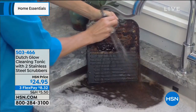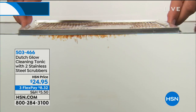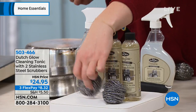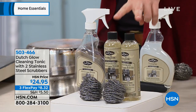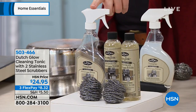This is the only airing on the day. Here's what you're going to get included: you're going to get two of your eight-ounce bottles of the Dutch Glow concentrate. Then we're also going to include two stainless steel scrubbers, which are so unique and extra special. You're going to get the sprayer bottle included, which — combined with those two concentrate bottles — makes eight of these spray bottles.